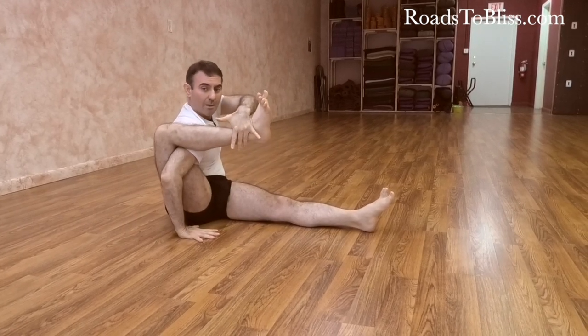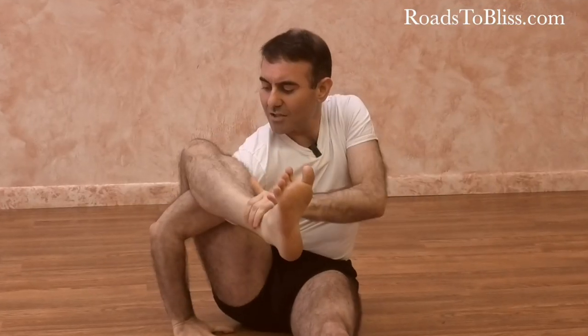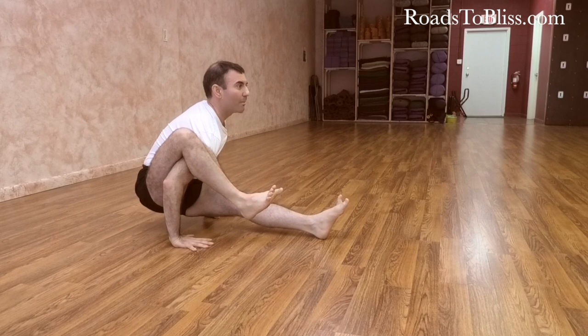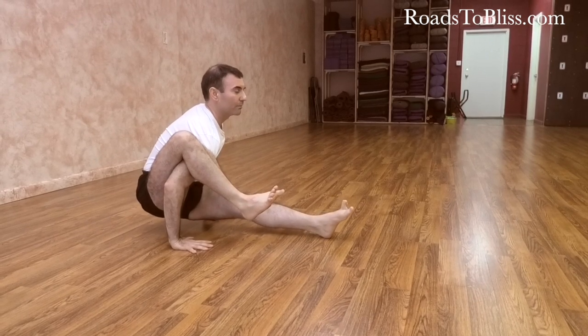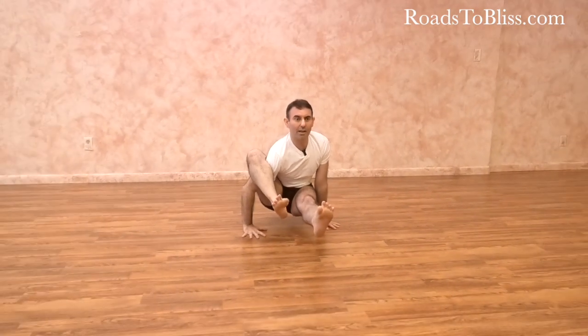When the grip is made precisely — with the pressure of the shin against the arm and the inner rotation — you rotate the shoulder connected with the bent leg slightly back to lift the side of the chest a little more. Then you move the hips back, and only after that do you lift the front leg from the floor.